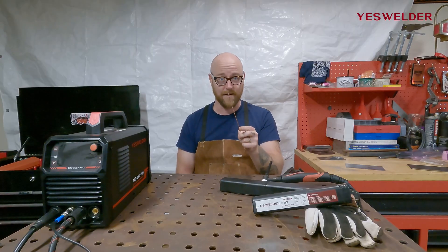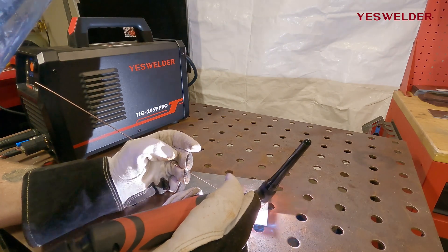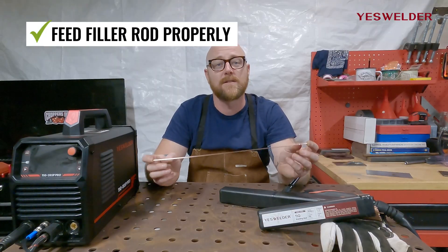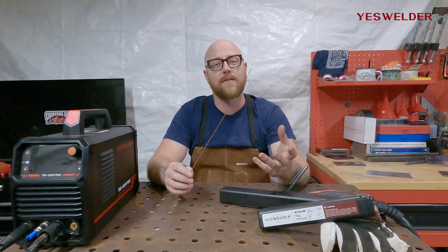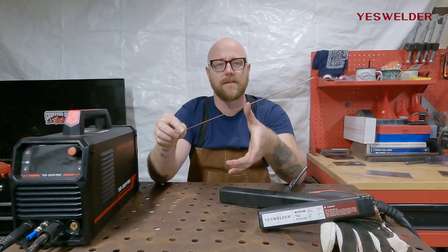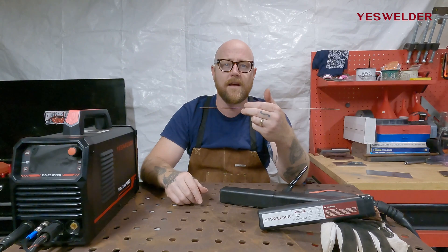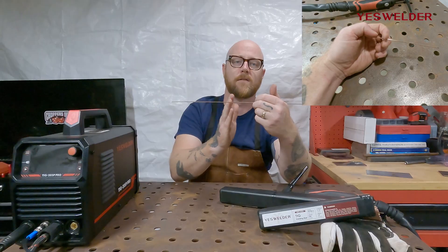Speaking of filler rod, let's talk about three ways to feed it. Learning how to feed filler rod is one of the most difficult parts of learning how to TIG weld — it can be frustrating when you're getting going. Here are three common hand positions, and hopefully one of these will feel the most natural to you. The first one: take your filler rod, place it between your first finger and your thumb, put your first two fingers on either side of the rod, and use that motion to pass the filler rod through your hand as it burns down.